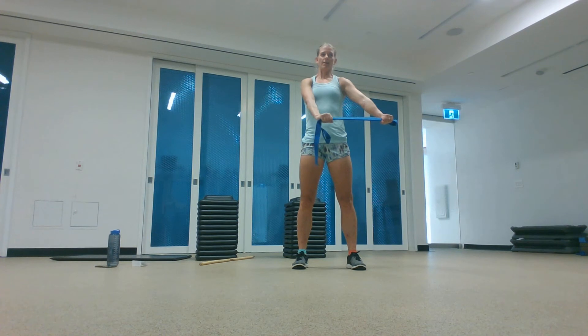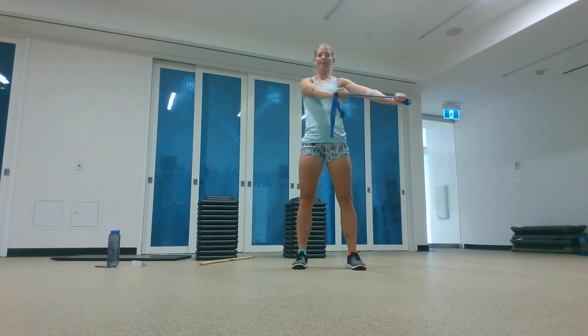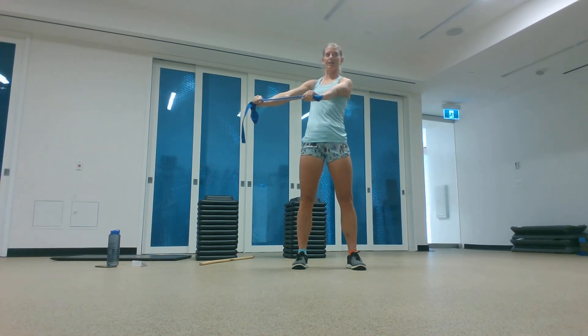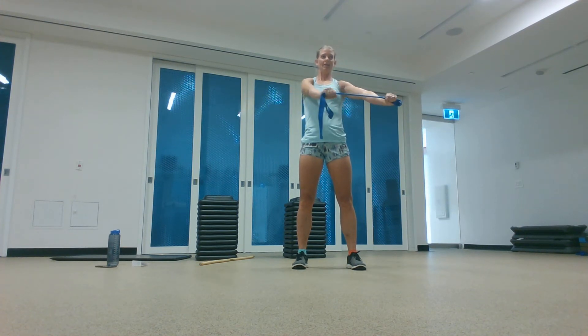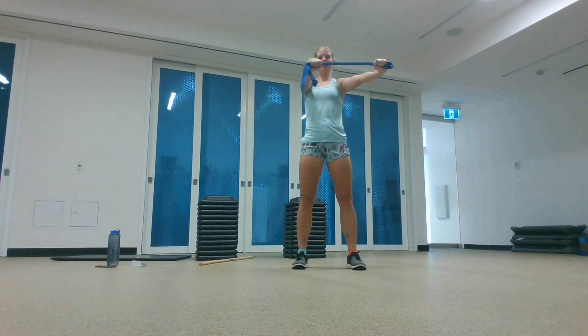Don't let your body twist. Coming up a little bit — it's going to be tougher. Pull and resist. Don't let your body turn. One more each way. And even higher up — this will be even tougher. Pull and resist. One more each way.